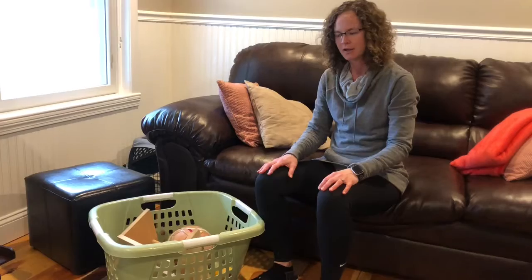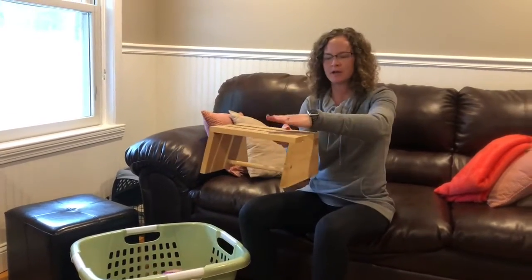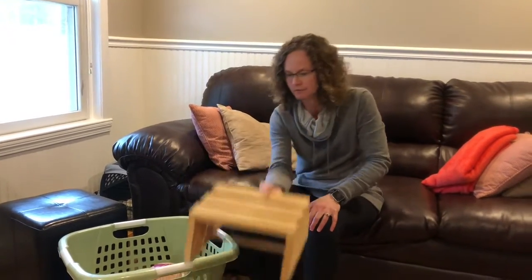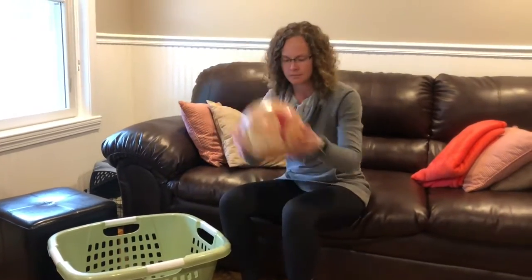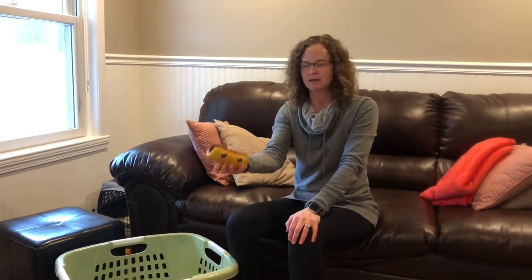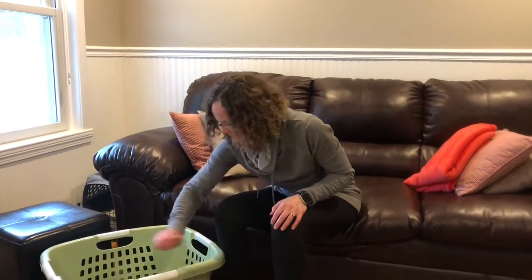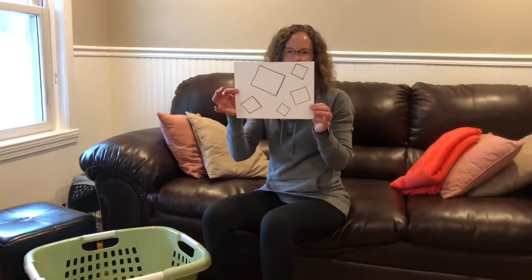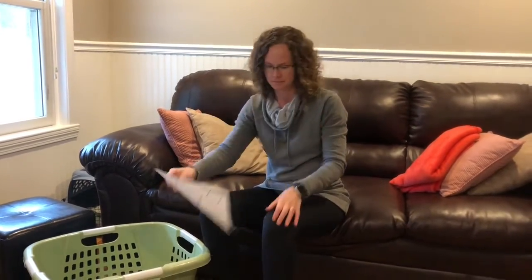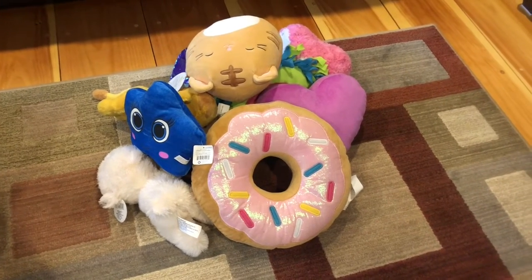Let's go over what we need to get started. You're going to need a laundry basket like we have every week, a footstool or something sturdy that you can stand and jump off of, a ball, something soft and squishy that you can toss — this week I'm using a squishy that belongs to Molly, sometimes we use a pair of socks — some crayons, this piece of paper with some squares on it, and about 8 to 10 stuffed animals or other soft items that you can put on the floor.